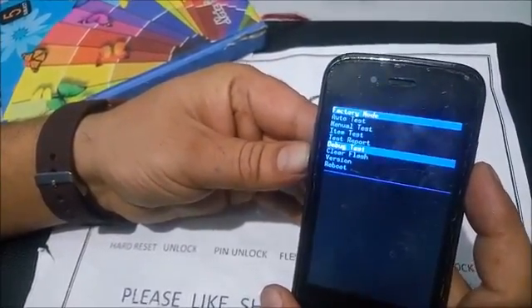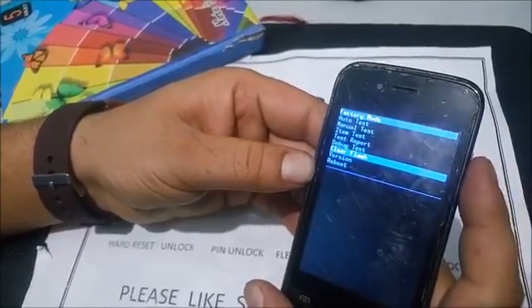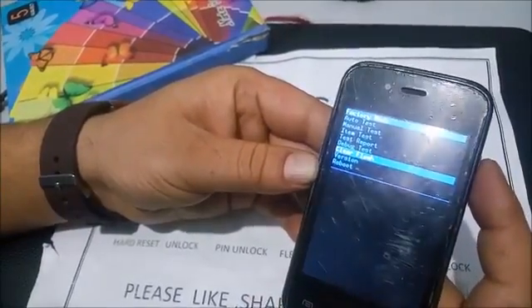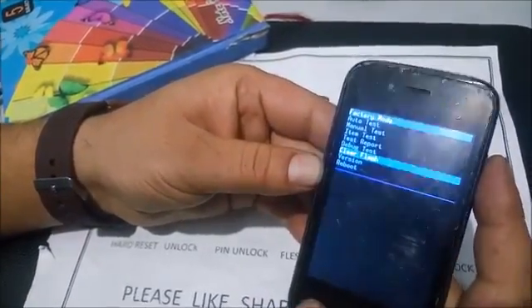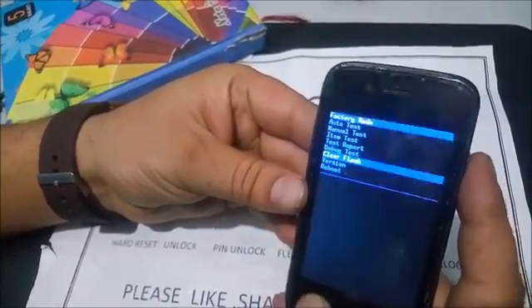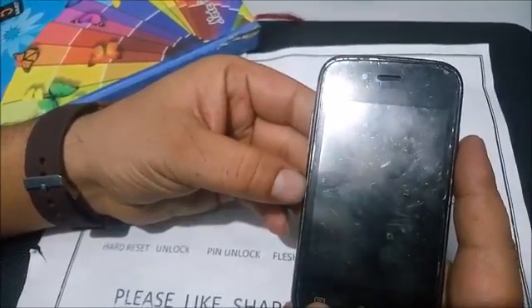Select 'Clear Flash' and confirm it with the power key. If the power key doesn't work, try volume up, the center key, or another key. The leftmost key is now working for selection.